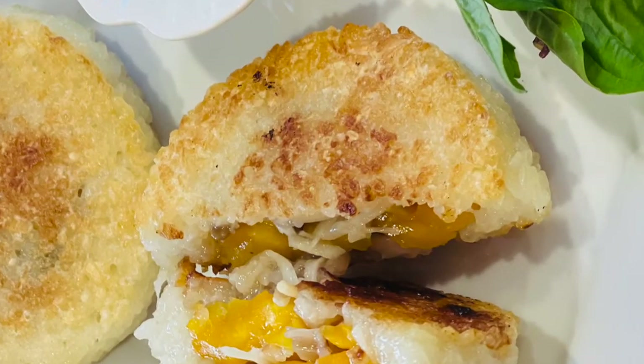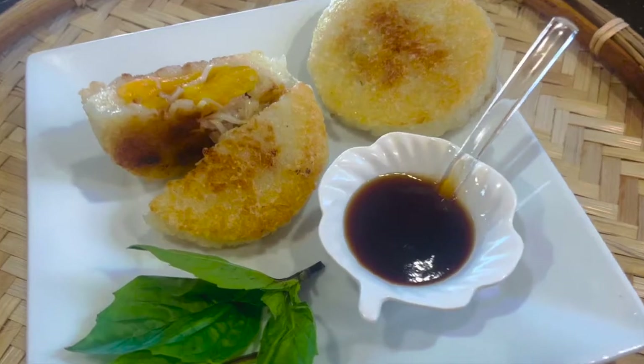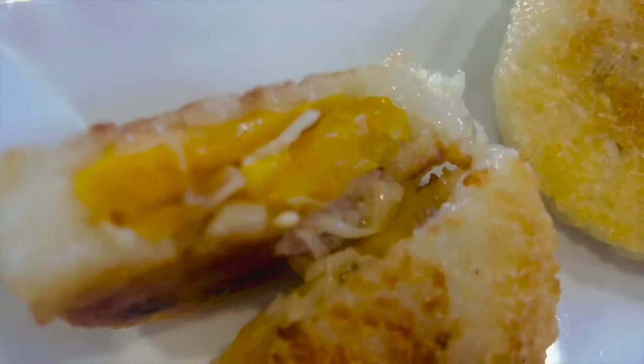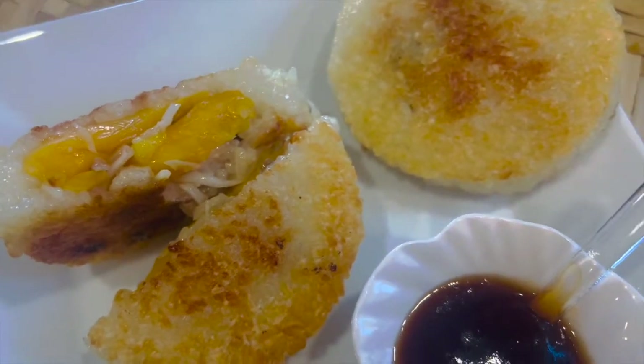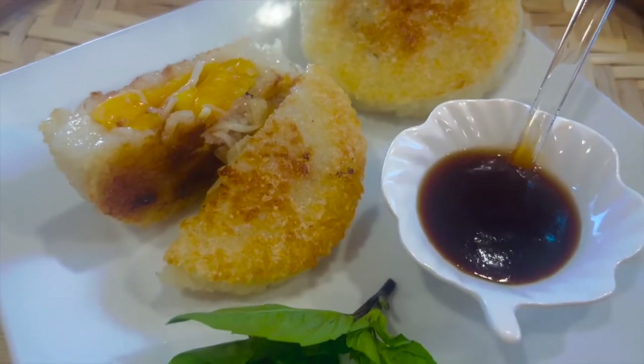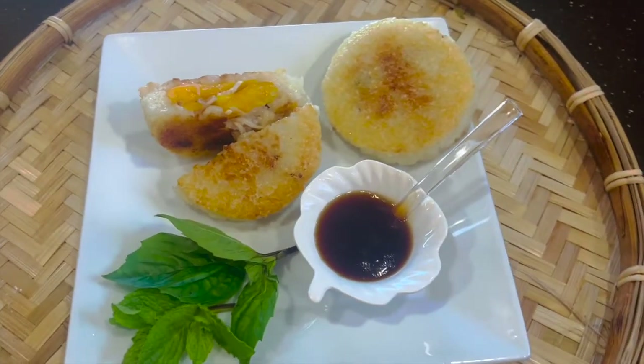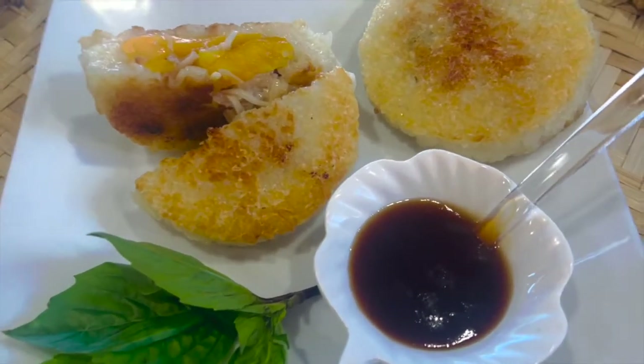You can prepare the jackfruit sticky rice way ahead before. Just put in the fridge, and then when you eat, just bring it out and fry with very little oil. So if you have some guests over, you can prepare ahead. So it's very convenient.